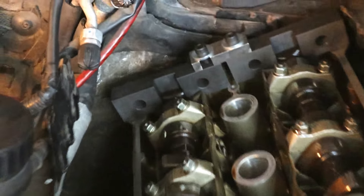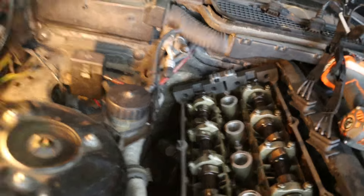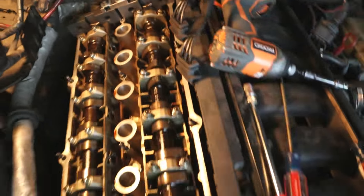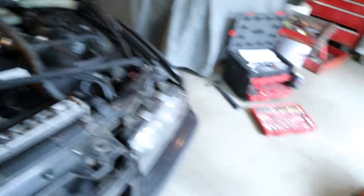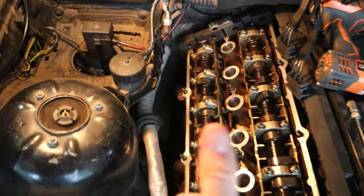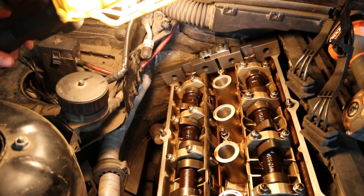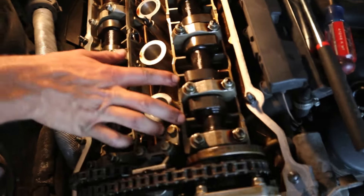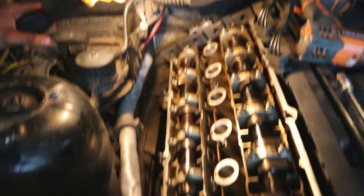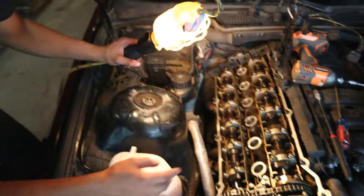Alright guys, after all that we finally got the cam locking blocks to sit flush. What we ended up doing was using a 15/16 wrench — there's a hex on the camshaft — so we ended up just wiggling it, and when you wiggle it, it allows you to get the cams set where you actually need them. If you ever run into the problem where your camshafts aren't lining up, just get a wrench. The intake camshaft was the problem — it just wouldn't fit in there — but now we got it. Now we're going to try and remove the Vanos and hopefully go do some burnouts.